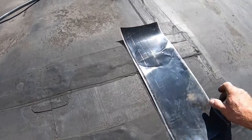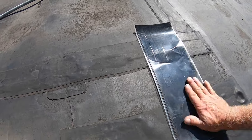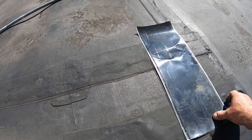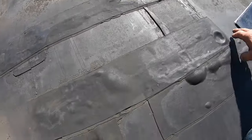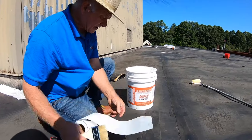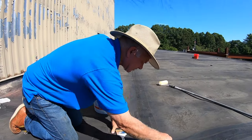Other roofing contractors would want to put a cover tape over this — that's one way to do it. You put your primer down and you put cover tape over it. You can see all the patches here. But here's what we do — the easiest way to repair this. Let's say I want to repair this section where the tape glue has failed.